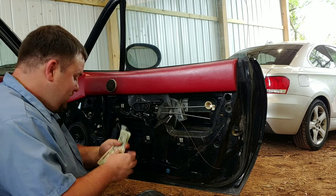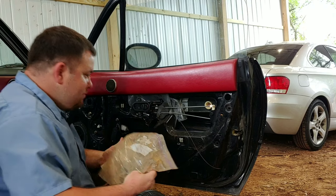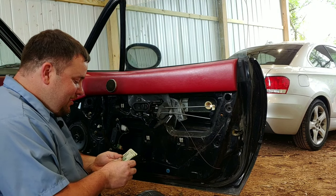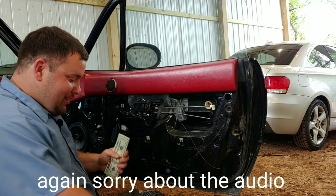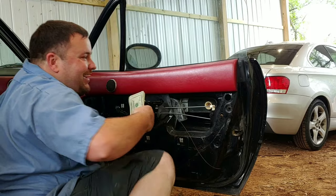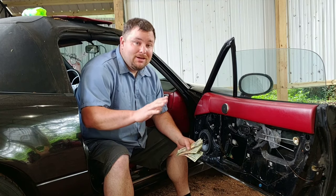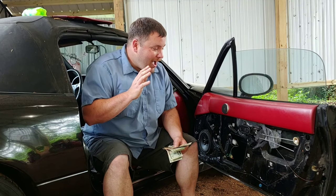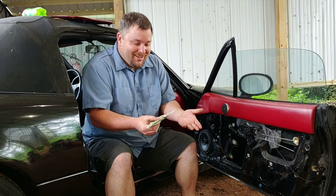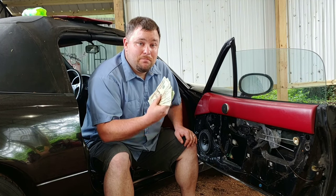Who the hell puts... How long has that been in there? Oh my god. I gotta pause. I gotta see how much money this is. Holy crap. I'm sorry guys, I had to cut the video - I was freaking out. I still am. I'm speechless. There is... I counted the money. There is 460 bucks.